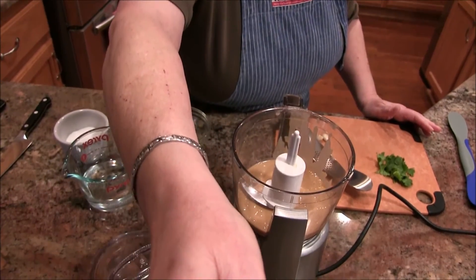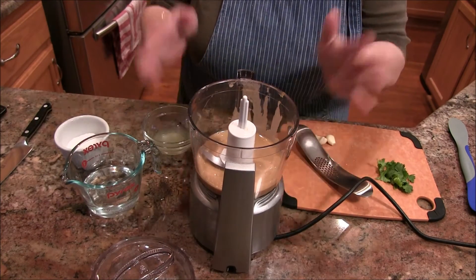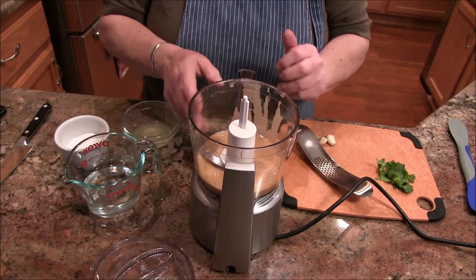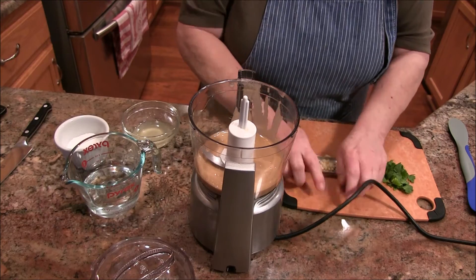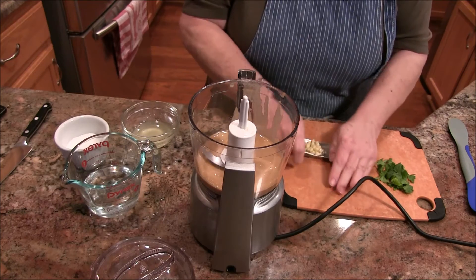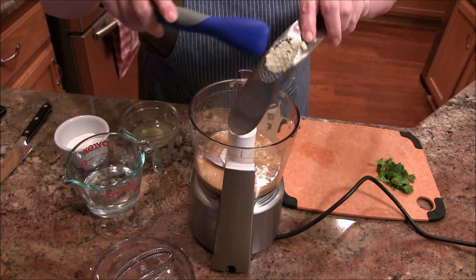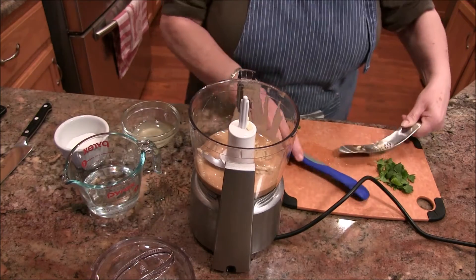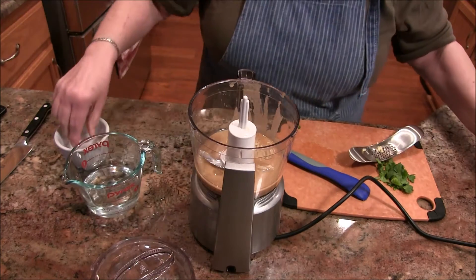In my work bowl I have some tahini — I've made a half batch. It's unsalted tahini, and to that I'm going to add a couple of cloves of minced garlic. Garlic is my favorite in the world — using the garlic press to get that in. Then I'm going to add some lemon juice and a little bit of salt.